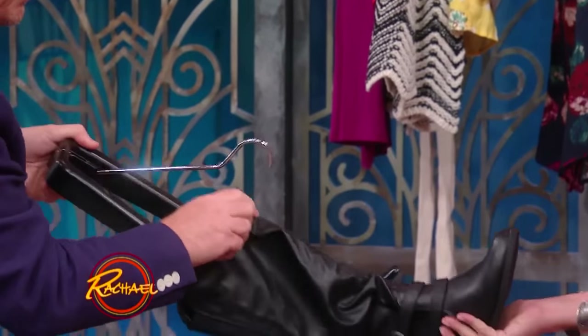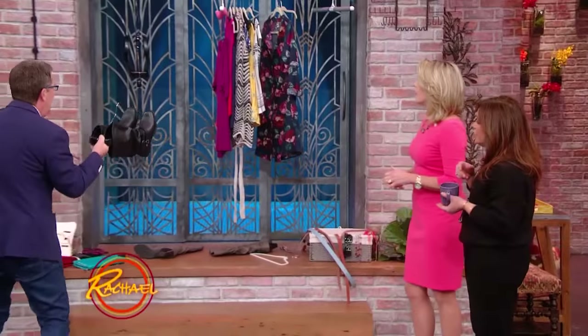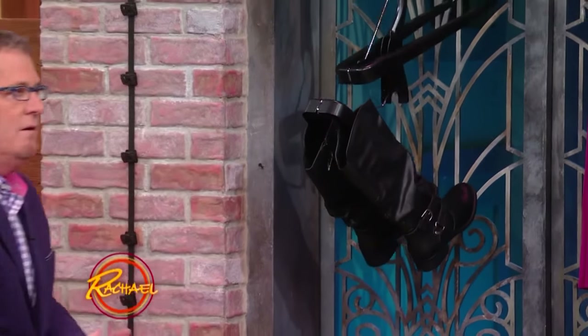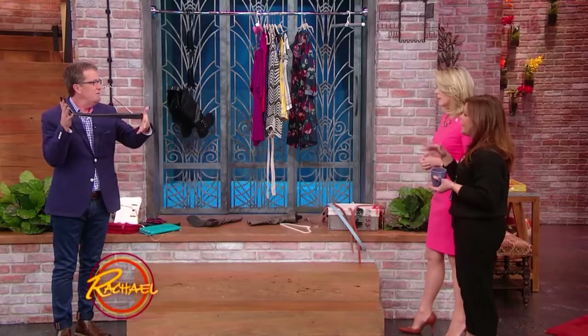So in seven inches, you could probably fit three or four pairs. Actually, five will hang in a normal-sized closet. That's very cool. Because I always fall over boots in my closet — they go over like that, and then you've got to pull them all out to get to the boots behind them. It's a drag. That's brilliant — they work beautifully.